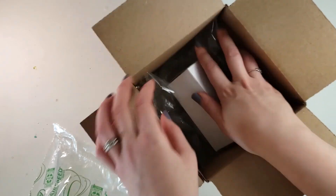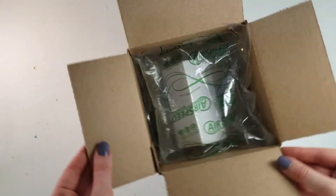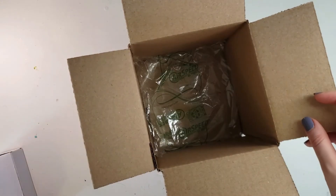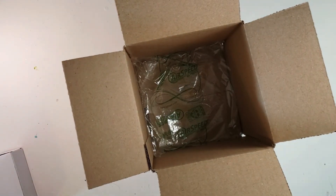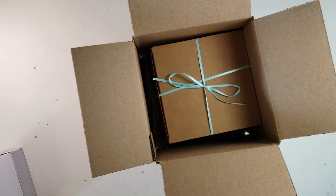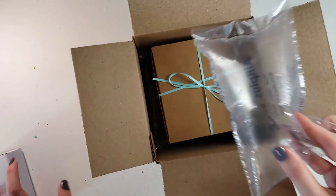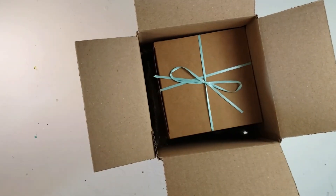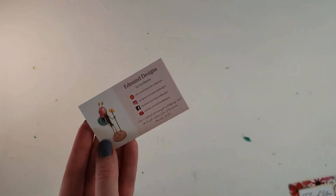If it's one of my minis I will use the smaller packing pillows like you see here to hug and hold it. And if I am shipping a regular and a mini, I will put the large packing pillow on the bottom, then my box, then my mini and a smaller bag on top.